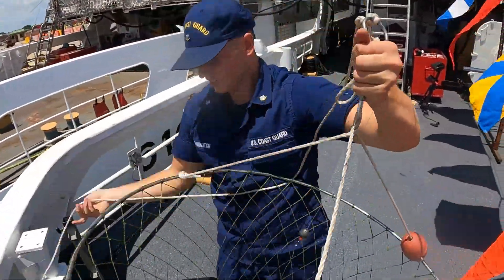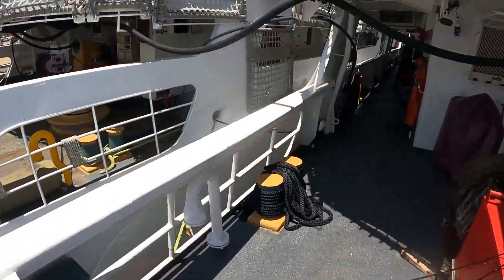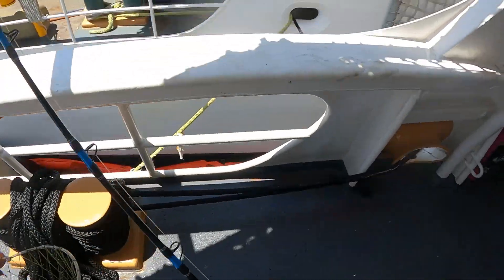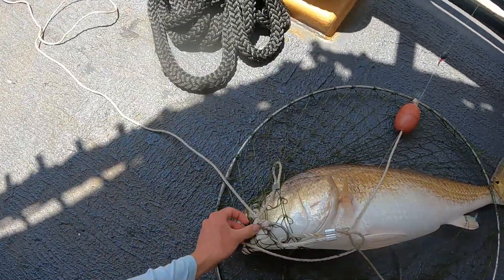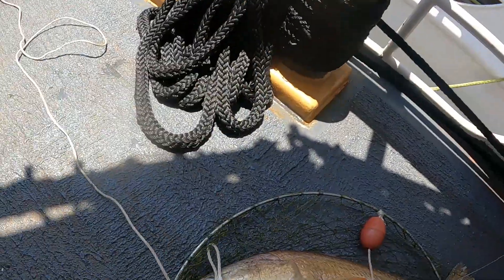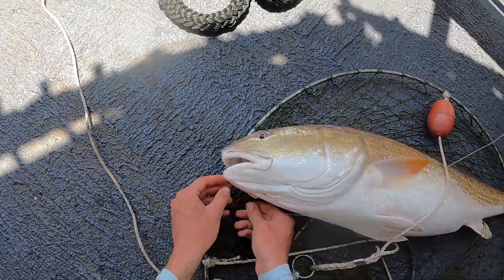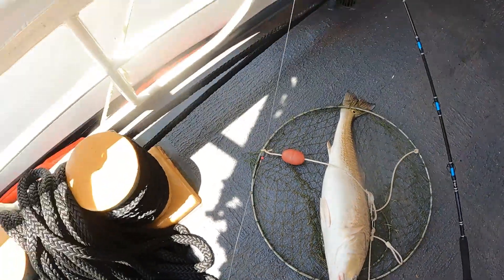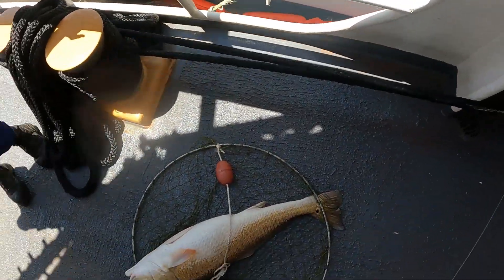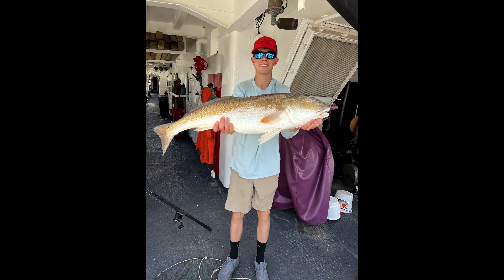Yeah, set it over there in the shade. I don't want to put him down on a hot deck. That's a fucking hog right there. Yeah. Oh yeah, what's that? A red drum, yeah. Thought it was a shark — he was fighting so hard!